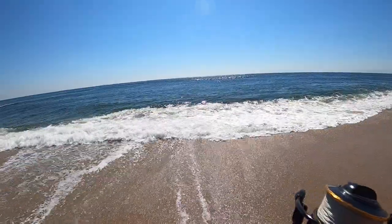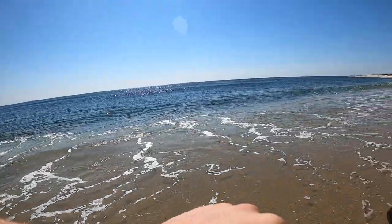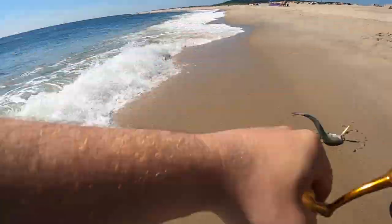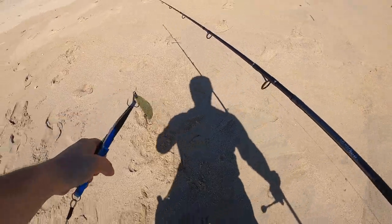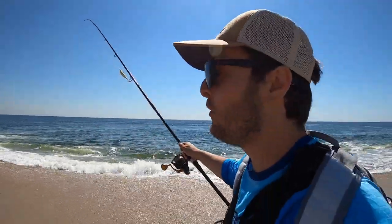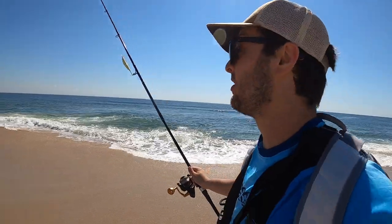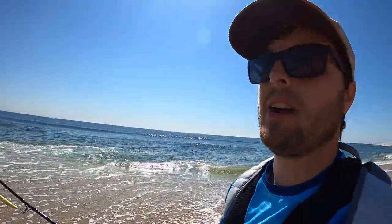There we go, right at the shore — that's a good size to keep, perfect size to keep. Oh my gosh, these bluefish got me running down the beach. They're on a big school and these are big blues — not the small ones from the other day. I'm trying to walk over to them right now, we'll see.